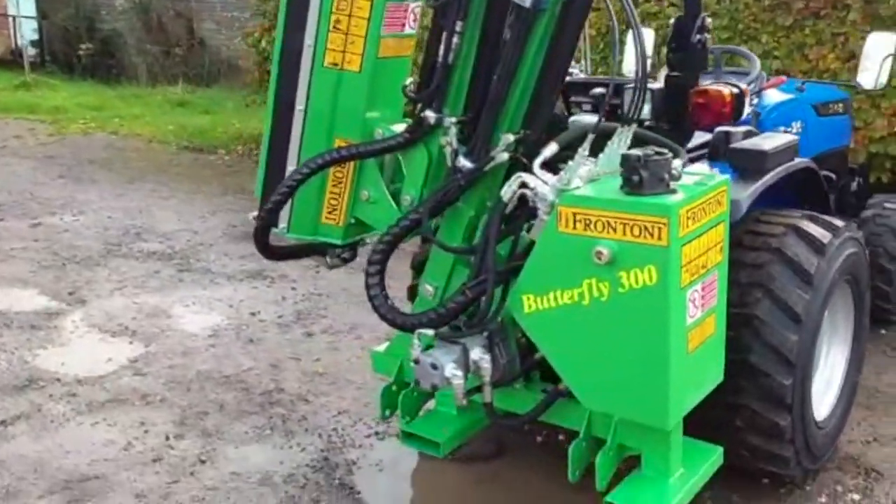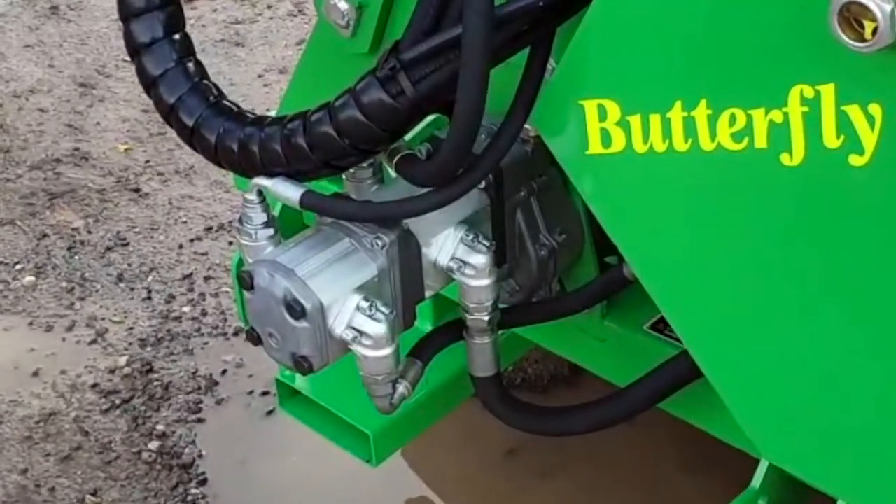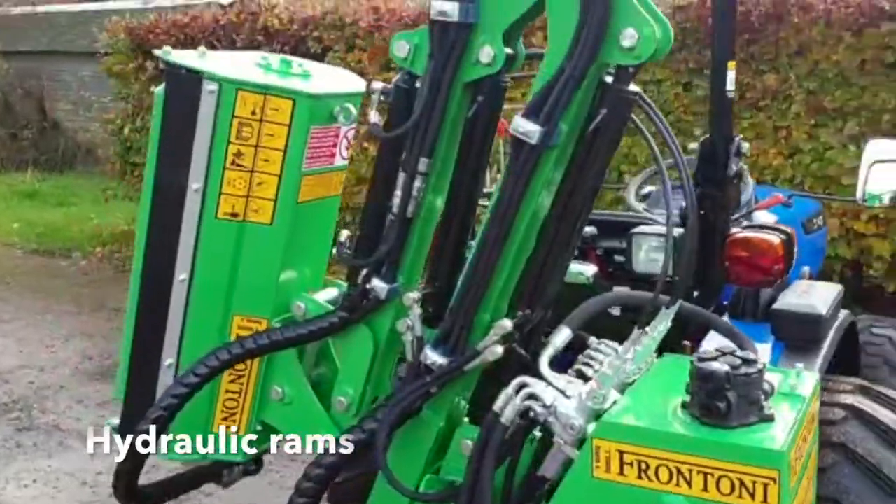The Frontoni flail has twin hydraulic pumps. One of the pumps drives the flail head and the other pump drives all the hydraulic rams for the arm.